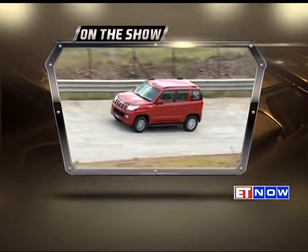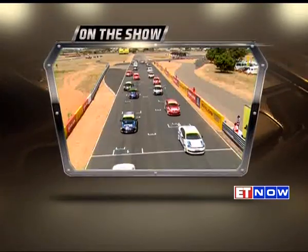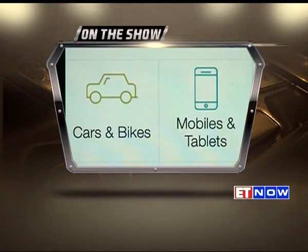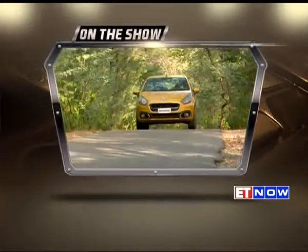On the show in Wheel Spin, we drive the TUV300 from Mahindra. On the track, we bring you the action from the JK Tyre National Racing Championship. Quicker Car presents the Auto Guide. And on the road, we drive the Fiat Punto Evo to Alwar.